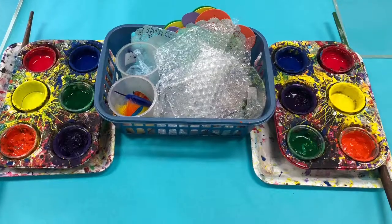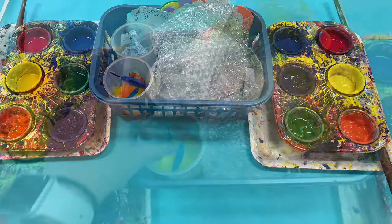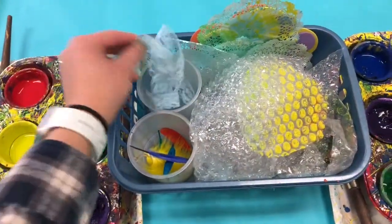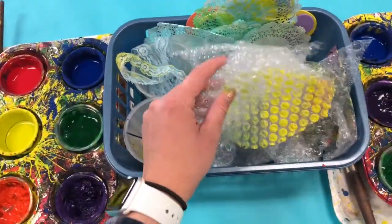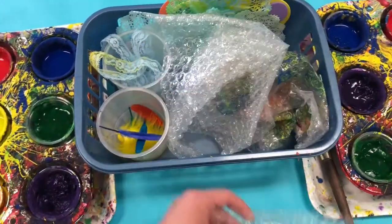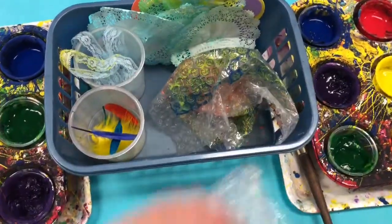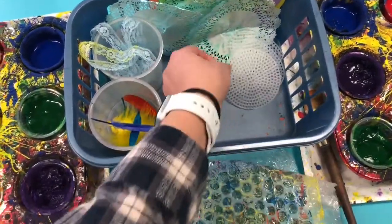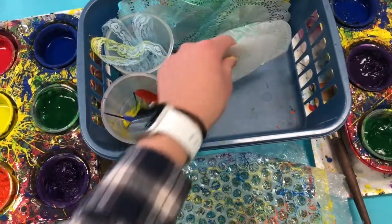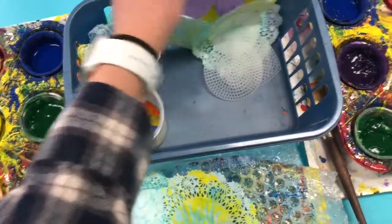There will be two paint trays and a basket in the middle. The basket contains lots of different printing supplies — odd objects like ribbon, bubble wrap, some odd-looking plates, and lace doilies. You'll notice that all these objects have one thing in common: they have different textures. We are going to be using these textures in our prints.